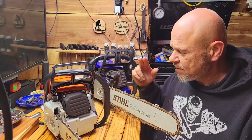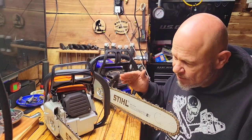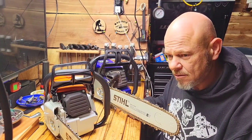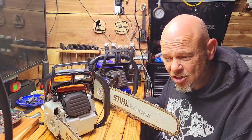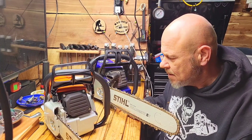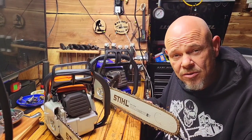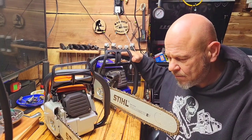I've got several of these built. The other two are sold. This one was for another customer — it kind of fell through. If you guys are interested in one of the 381s, shoot me an email at majorpicksaws@gmail.com. Really happy with these 381s. I'll put a link down in the description to the video where you guys can go to get these.